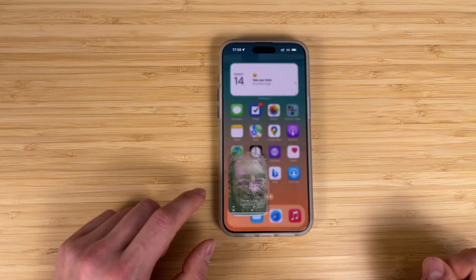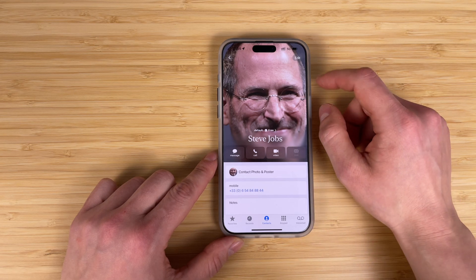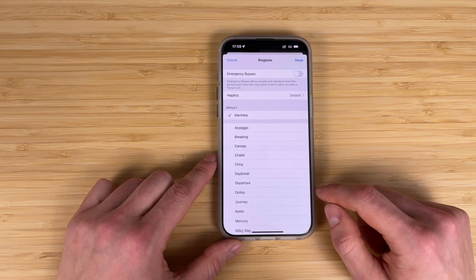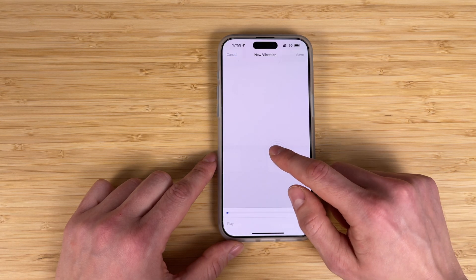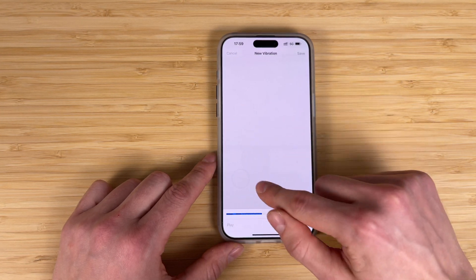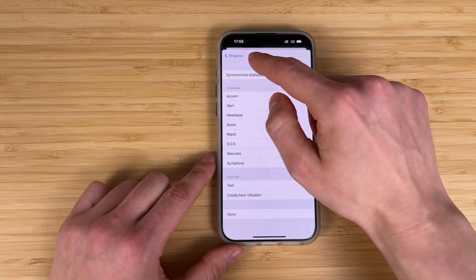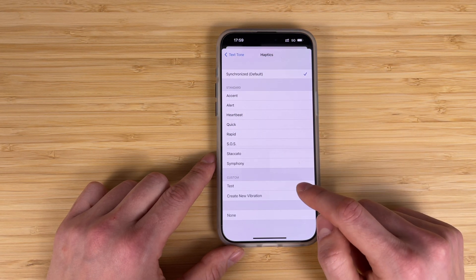iOS allows users to set custom vibrations for different contacts. Go to the contact's info, select Edit and choose Ringtone, then Vibration, then Create New Vibration. Thanks to this feature you can assign unique vibrations to important contacts to identify them without looking at the screen. Do the same action for Text Tones if you want to set custom vibrations when receiving text messages.